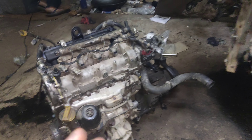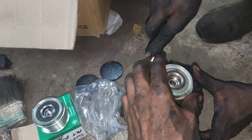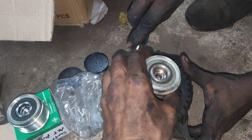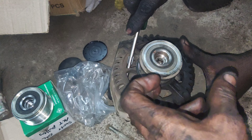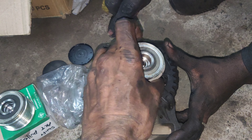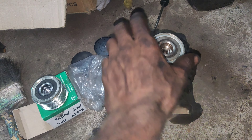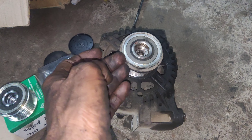Friends, I have to load the gearbox on the car. The alternator is on the seat. The belt is nice, the alternator is tight. The other side is tight, the opposite side is free, then tight. The alternator is nice, the belt is nice, the tensioner is nice. The alternator is removed.